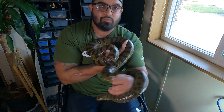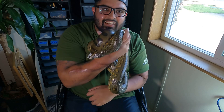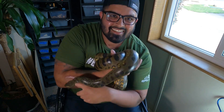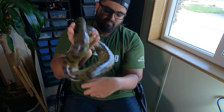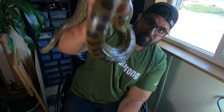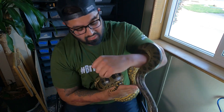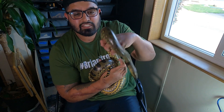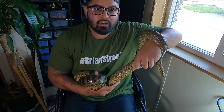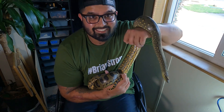Yeah she's got some weight on her — that's how I get my workout. That's why I go to the gym, so I can carry anacondas around! All right guys, well thank you for watching this little short video on my green anacondas and my unboxing of my new hashtag Brian Strong shirt. Make sure to go ahead and buy one of these shirts from reptilearmy.com. Thank you guys so much!